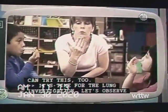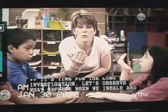It's time for the lung investigation. Let's observe what happens when we inhale and exhale with our lungs.